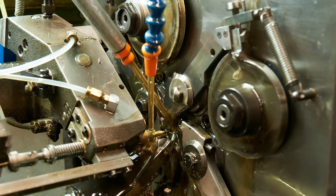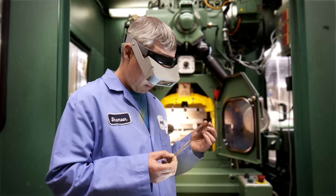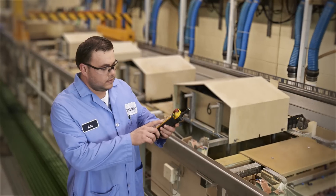MillMax Quality Control begins with our process. At MillMax, all of the manufacturing processes are under one roof. We do everything here from screw machine turning through stamping, plating, and assembling.